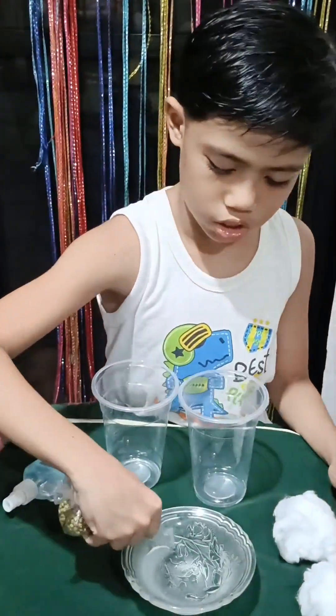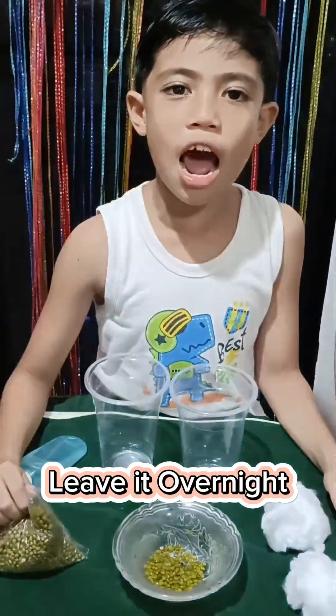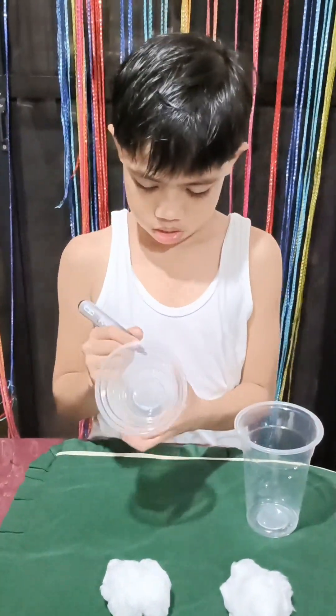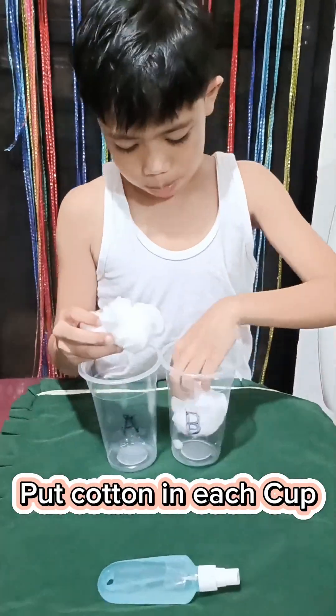First, put mongo seeds in water and leave it overnight. You can label your cups as A and B. Third, put cotton in each cup.